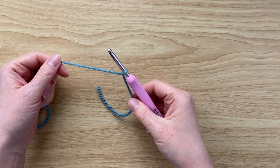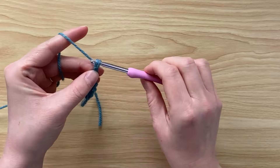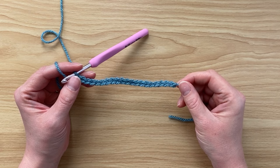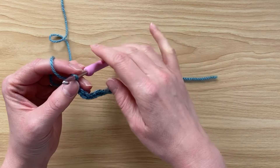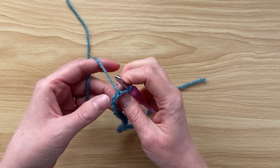We're going to chain a multiple of six and then add on two. For my sample I've done a chain of 20, so that's three lots of six plus the extra two chains. Next we're going to turn, working in the second chain from the hook.